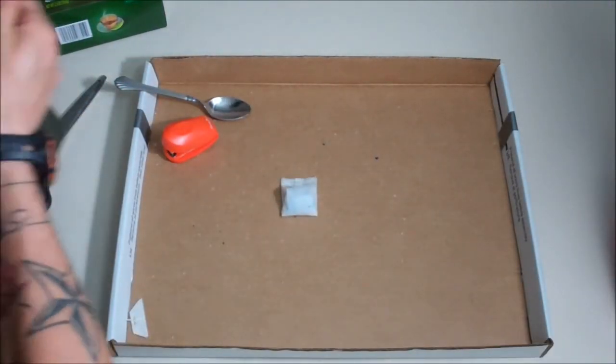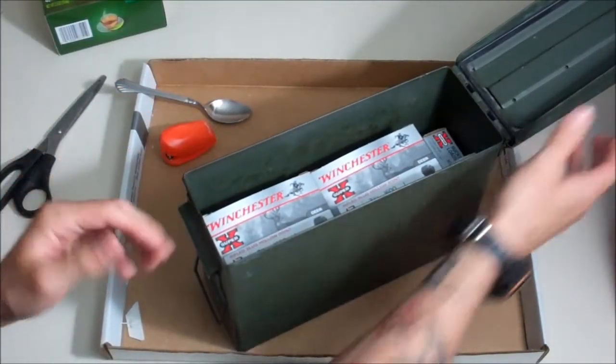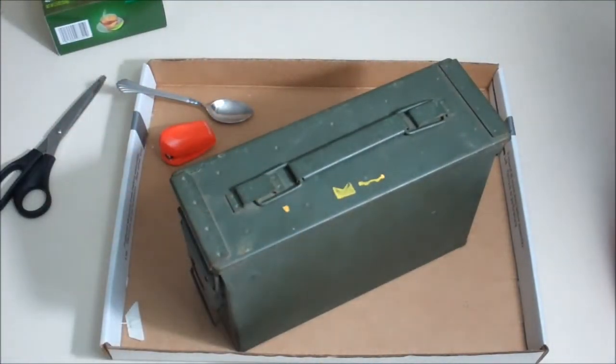All you have to do now is put them in your can. I usually put two or three in there and call it good. And there you have it — an easy way to make silica packets for your ammo cans.